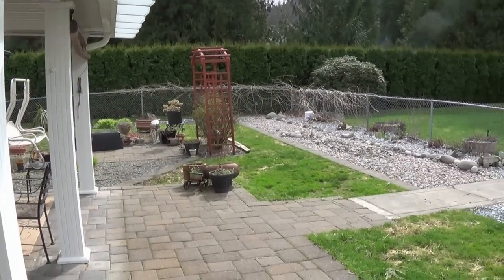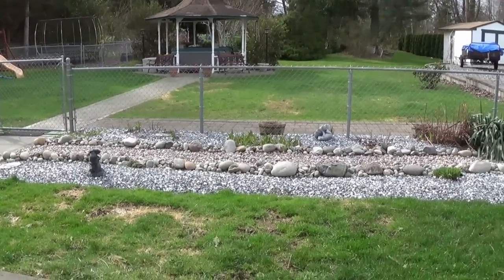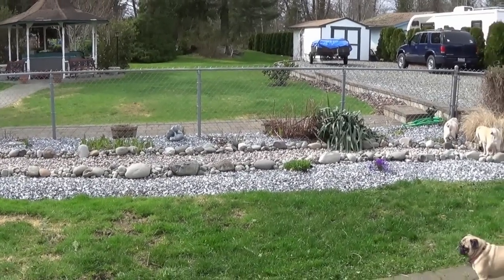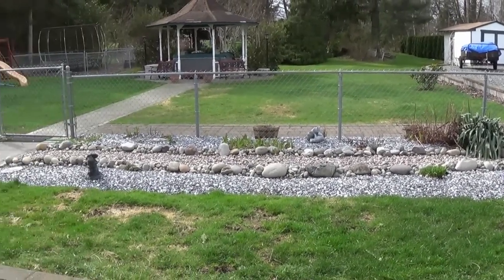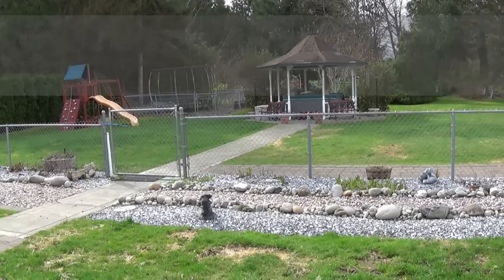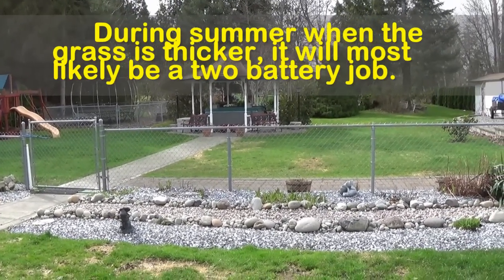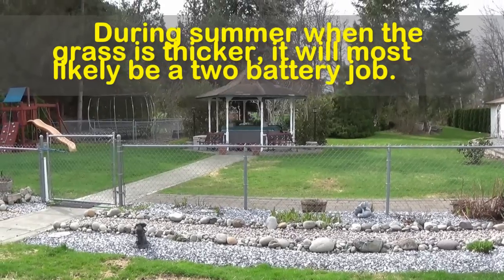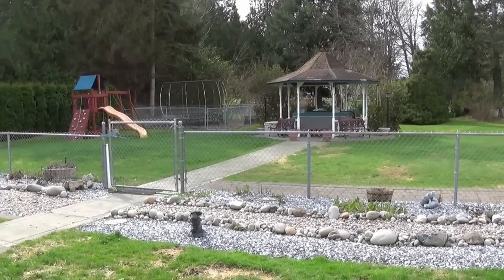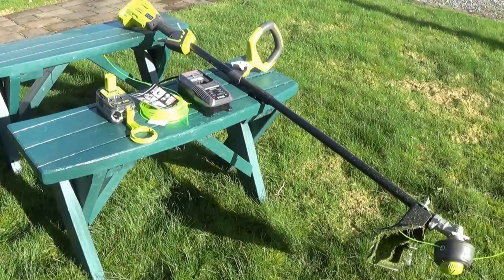I was able to trim the entire backyard — and I have quite a bit of stuff to trim around — and pretty much the whole front yard on just one battery, which is amazing. Even with the 40-volt, that's a battery and a half, and it was two half-hour batteries with the previous string trimmer. So this is a huge improvement, and I did that on high speed.